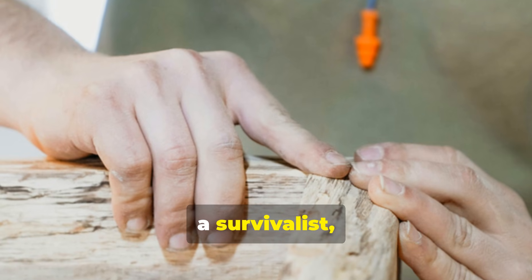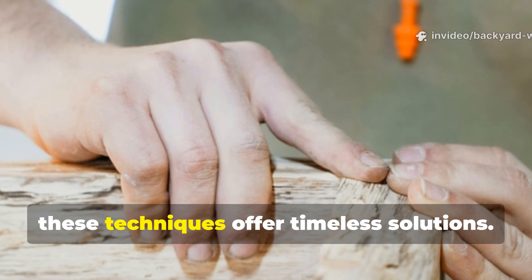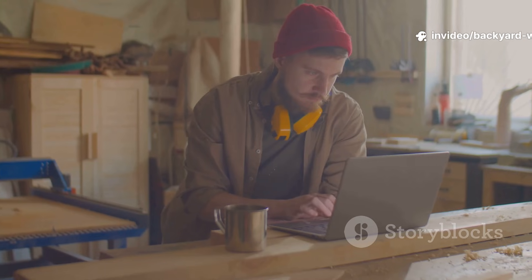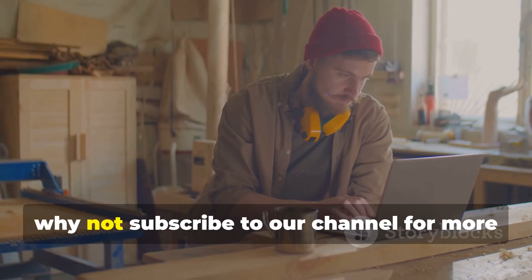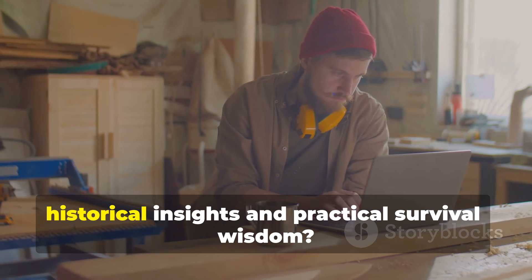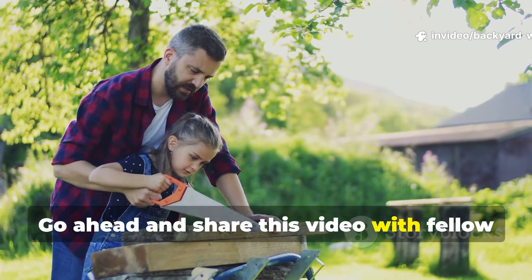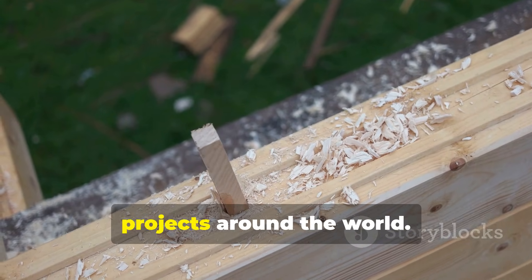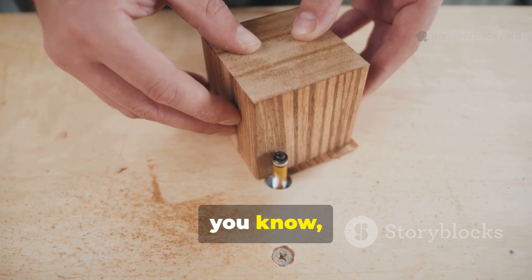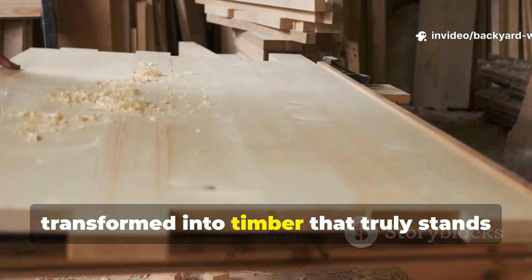Whether you're a history enthusiast, a survivalist, or simply someone who wants durable natural wood in your backyard, these techniques offer timeless solutions. If you found this guide valuable, why not subscribe to our channel for more historical insights and practical survival wisdom. Go ahead and share this video with fellow enthusiasts, so the knowledge of northern craftsmen continues to inspire backyard projects around the world. If you apply these lessons today, you'll see that ordinary softwood can be transformed into timber that truly stands the test of time.